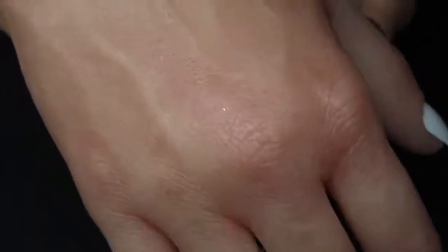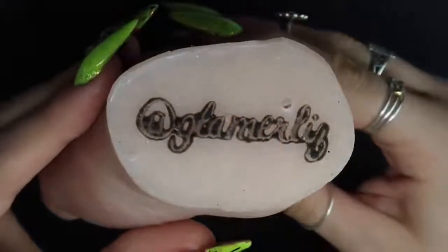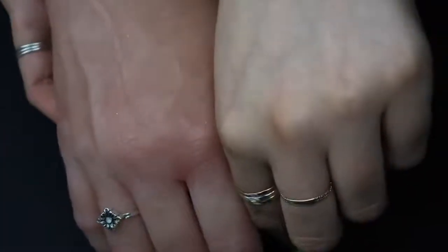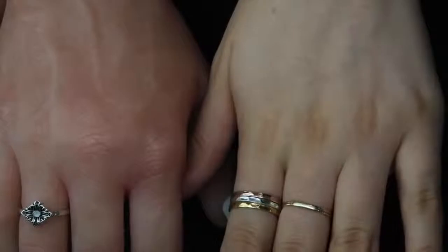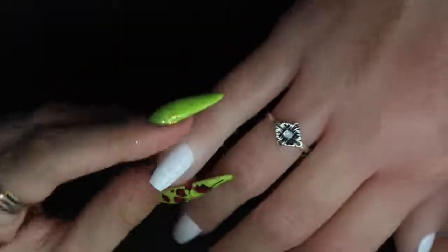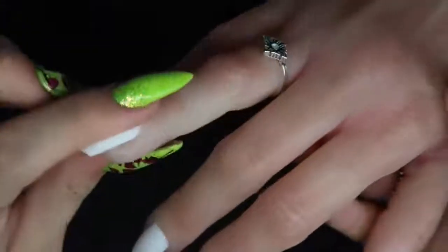I'm showing you next to my hand how realistic the fake practice hand looks — it actually looks more realistic than my own hand, my hand kind of looks weird compared to it. This hand is amazing; it moves like a normal hand, it has great flexibility, and you can hold the nail as if you were working on a client.